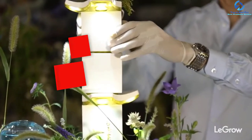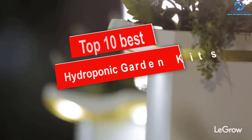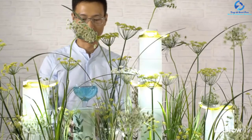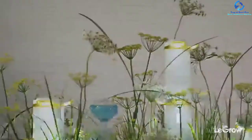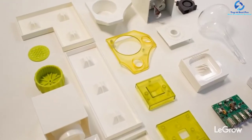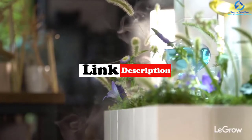Hey guys, in this video we're going to be checking out the top 10 best hydroponic garden kits. I made this list based on my personal opinion and hours of research, and I've listed them based on quality, durability, price, and more. I've included options for every type of consumer, so if you're looking for an entry-level option or the best product money can buy, we have the product for you. For updated pricing, check the links in the description below.